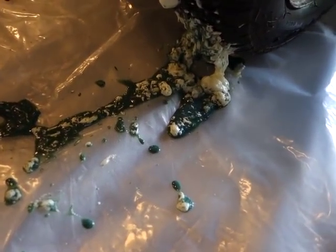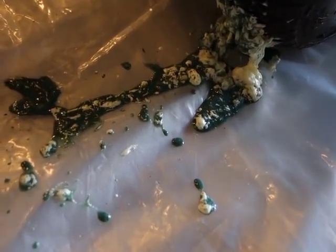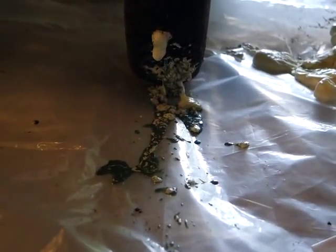That slime stuff never works — obviously I didn't have a tire leak in this tire, but what a mess. Somebody had slimed this tire. The other tire not so much because I just had that one replaced. What a mess — glad I put that plastic down.